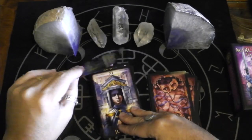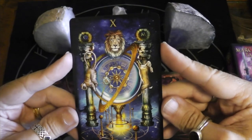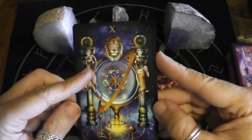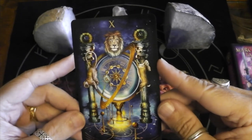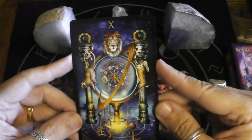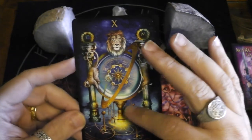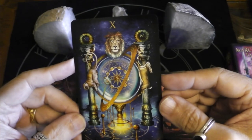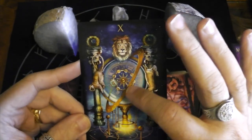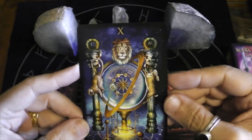I love imagery that I can just get myself lost in. The Wheel — monkey going down, rabbit coming up, and lion on top. That's pretty cool. It's also kind of like the solar system at the same time. You definitely get all of the zodiac signs in there, which is really cool.